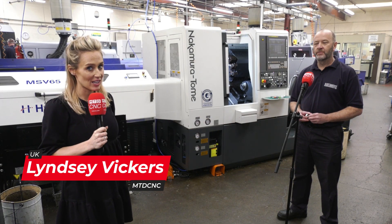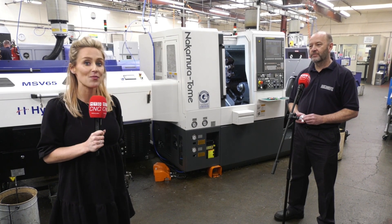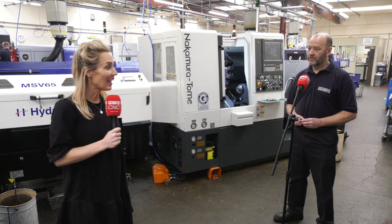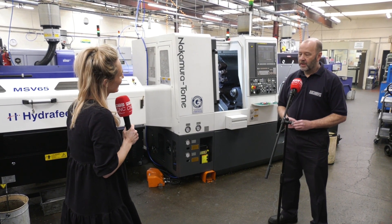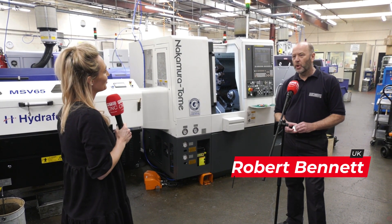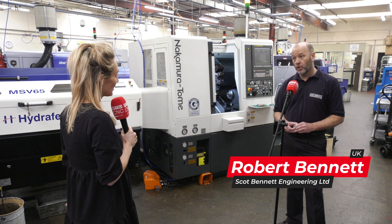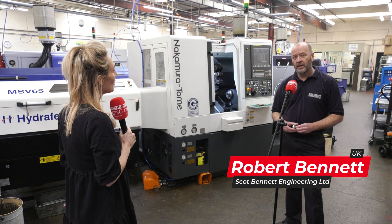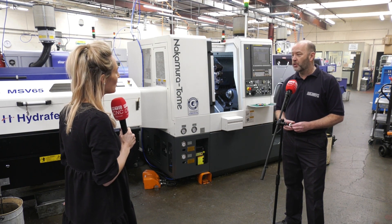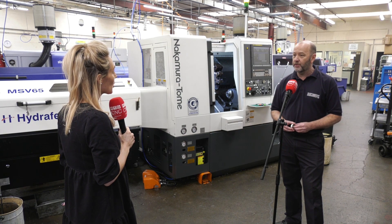We're here at Scott Bennett Engineering in Northampton, and for the past three years Rob has invested in a brand new machine every single year, and every year he's gone for a Nakamura. He bought his first one about three years ago and was really impressed with the quality, the build, and the name that Nakamura had. It was his first foray into buying from ETG, and he's been very impressed with what he's seen so far.